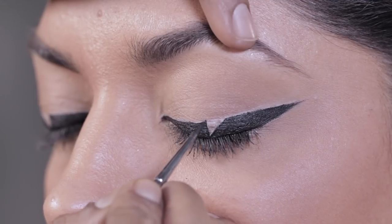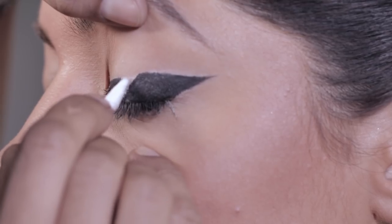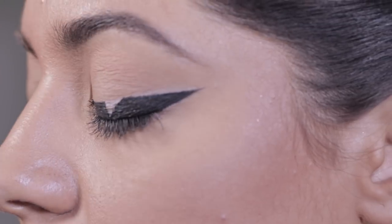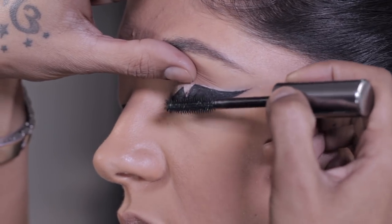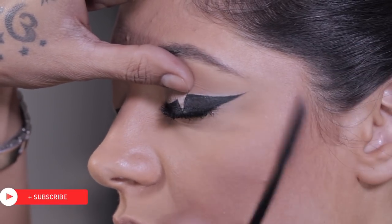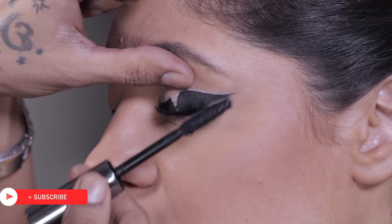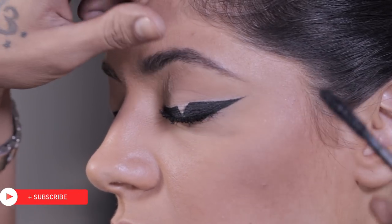I think that is quite symmetrical. Once you think you have it right, take a Q-tip and just very gently work off the white line. Once you're done with the liner, just go in with the mascara. I'm going to use Benefit's They're Real — a load of it for some really big impact lashes. It's okay if your eyelashes look clumpy in a look like this because it's quite rock, quite edgy.